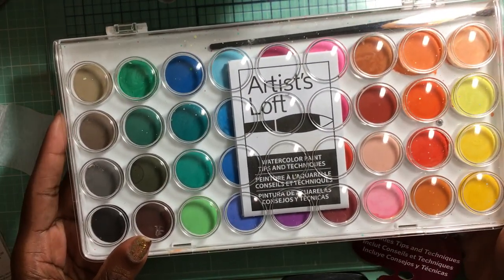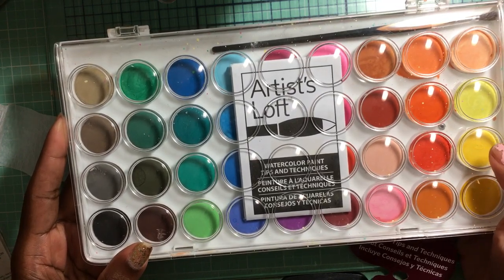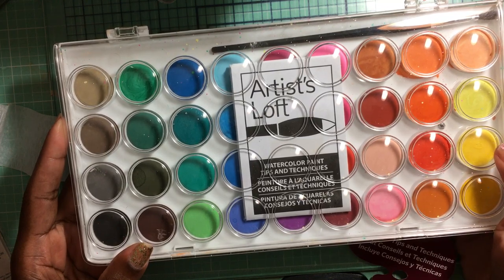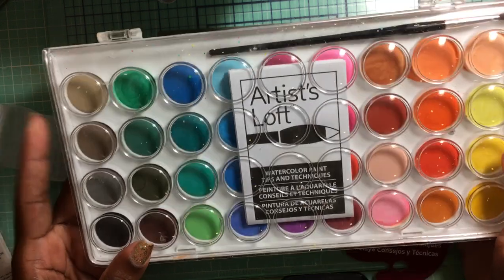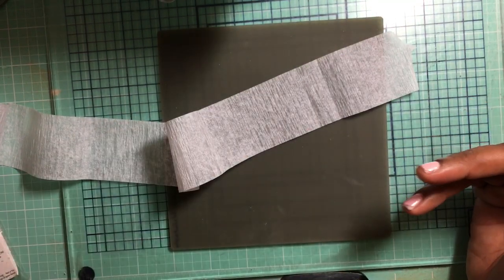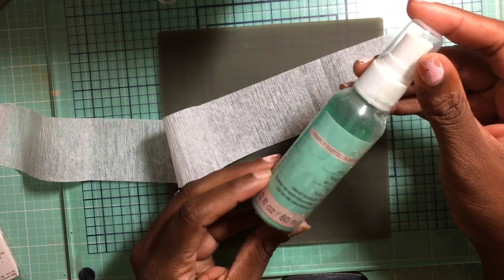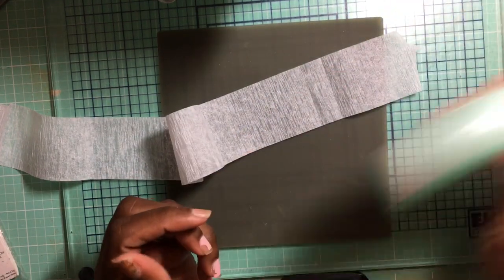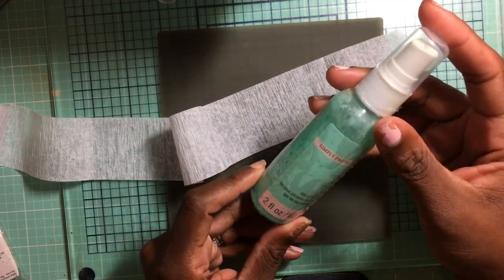The first technique I used was this watercolor set, which is very inexpensive — I purchased it from Michael's with a coupon. It's regular price $4.99 but I got it for about $2.50 or less. It has some really pretty colors. Another technique I used was my Recollections Simply Pastel colors — this one is mint green. I haven't used these in a long time but they're super pretty and very easy to use.